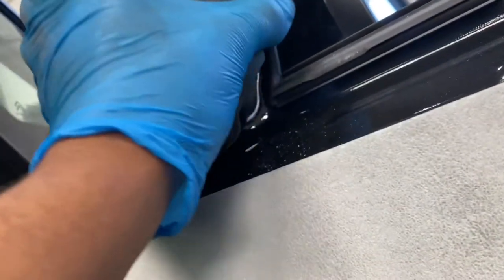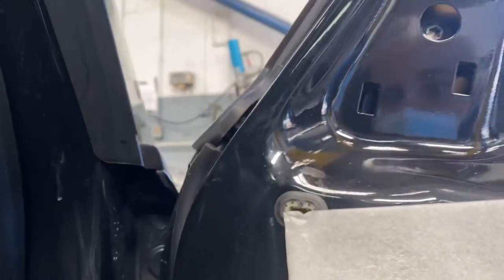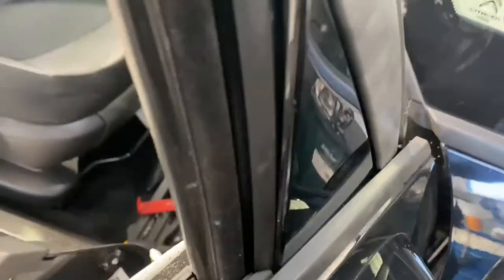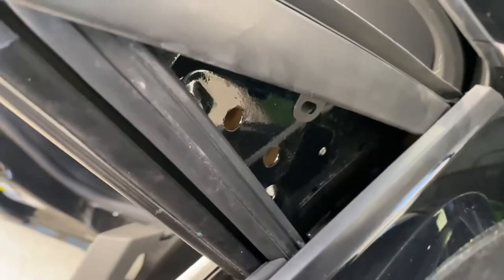I think it just clips off. I should be able to get access to this little cover here and pop it off. As you can see, it's the T30 Torx that you need — remove those two to take this little cover. It should just pull off — slide it from underneath there. Now I can get those clips off and remove the whole strip. Easy peasy.